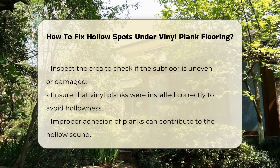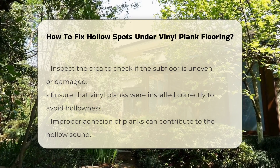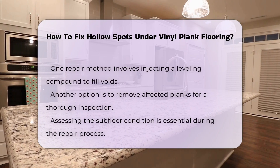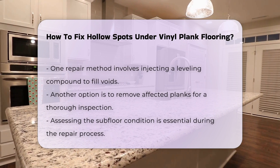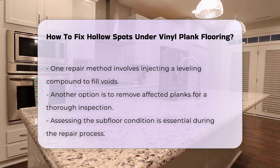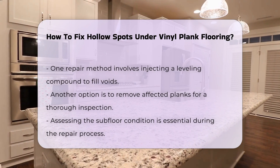One method to address this issue is to inject a leveling compound. This compound can fill voids and provide a more solid surface. Another option is to remove the affected planks for further inspection. This allows for a more thorough assessment of the subfloor condition.